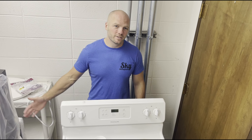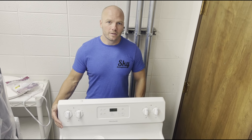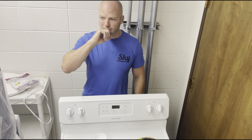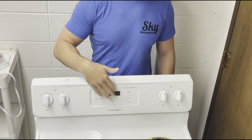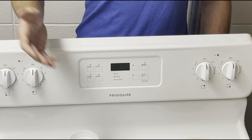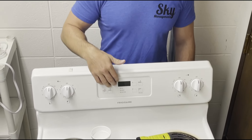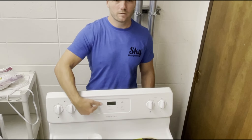Hey, I'm Ross with Sky Management. Today we're going to be fixing a range or stove. This is a Frigidaire stove. What happened was we had a power surge last week and it fried the board in this oven. It was giving an F13 error, and when you look it up the F13 error says to turn off the power and turn it back on. If it's still showing the error — which it was — then it says to replace the oven control board, which is this whole piece right here that has all the buttons and the clock on it.